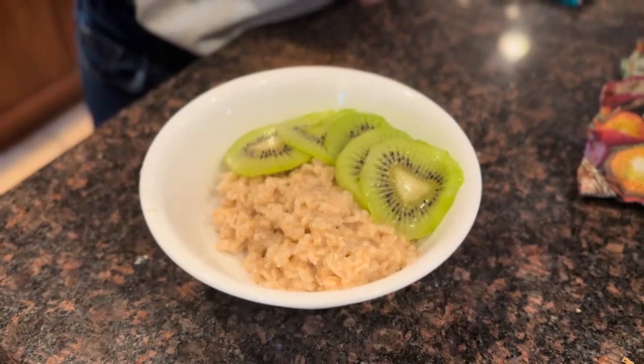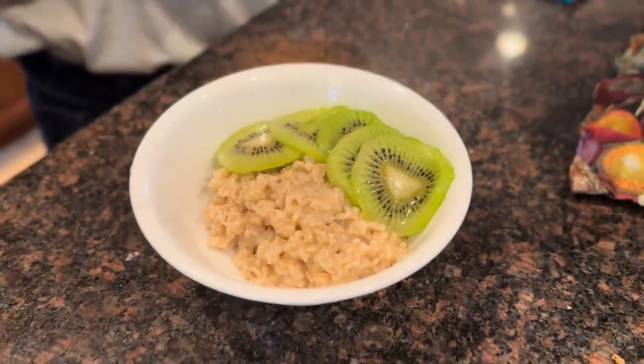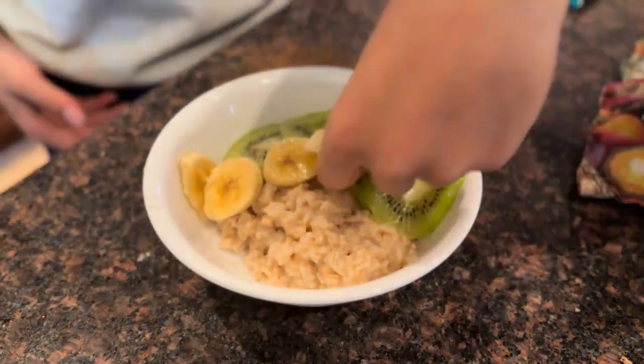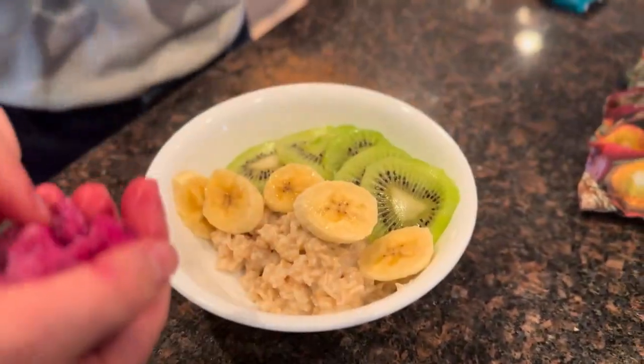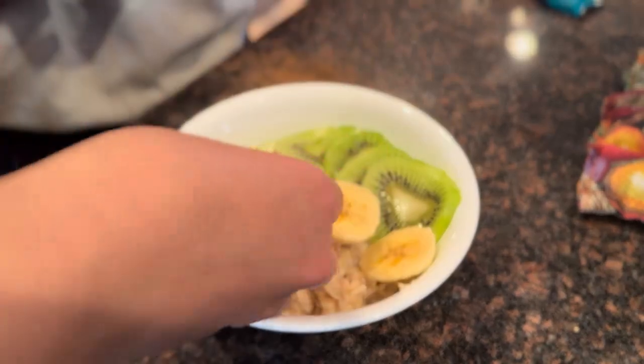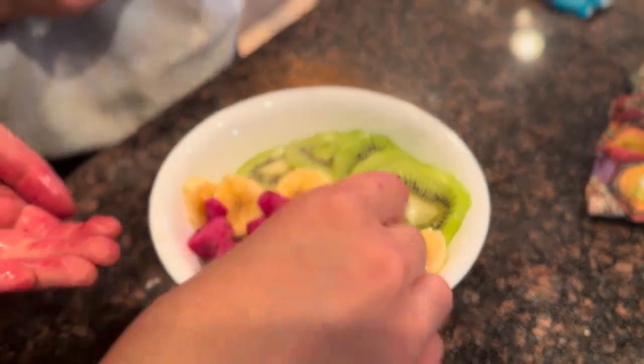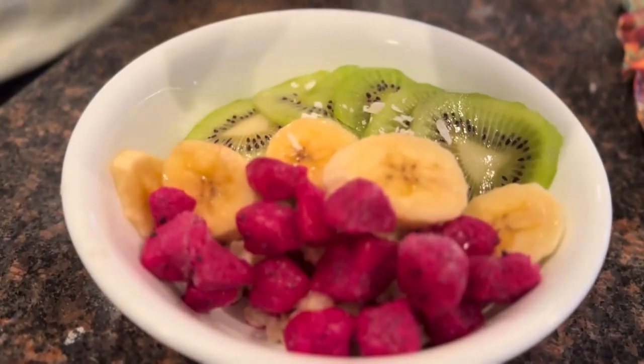And now we're going to add some banana. And now we're going to put some dragon fruit on it. And now we're going to add some shredded coconut.